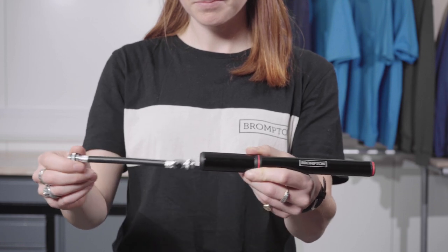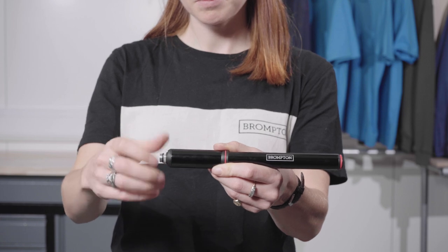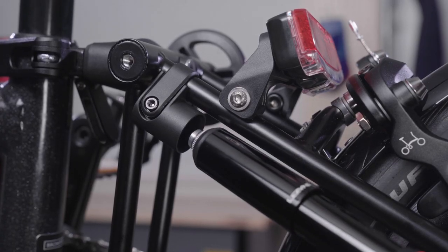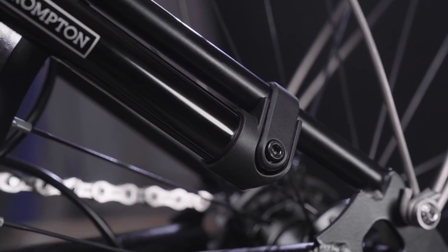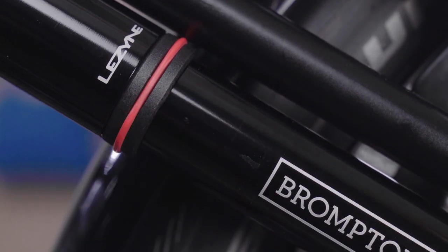To refit the pump, slide the seal away from the pump handle and place the top end of the pump into mount A. Compress the pump body towards mount A, allowing the bottom end of the pump to fit into mount B. Slide the seal to the handle to secure the pump.